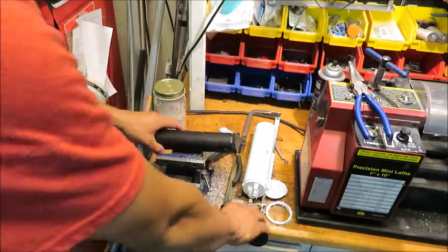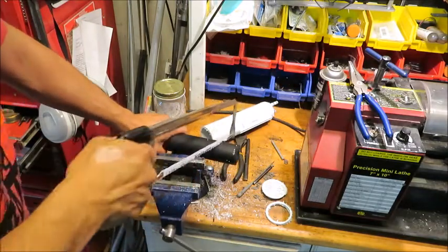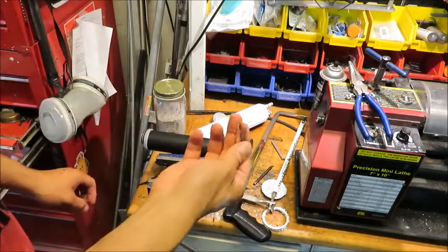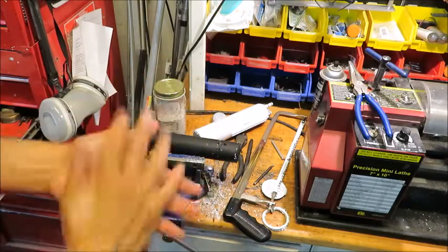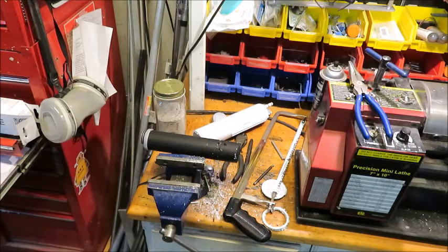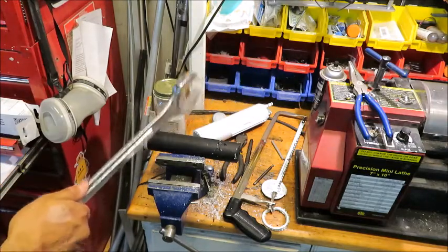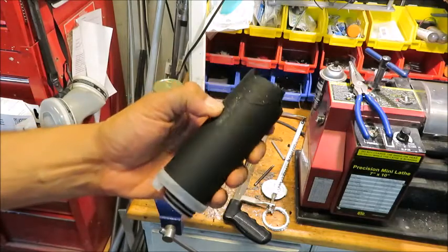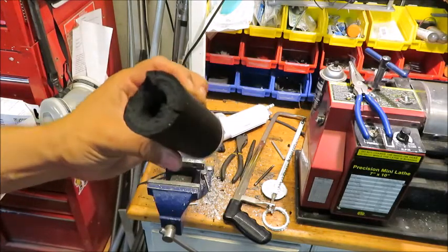Yeah, it looks like charcoal to me. Let's see if we can take this thing further apart with an inch and three-quarter wrench. So it looks like it just forces it through. That's basically it.